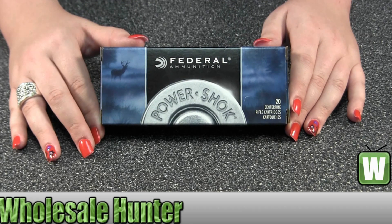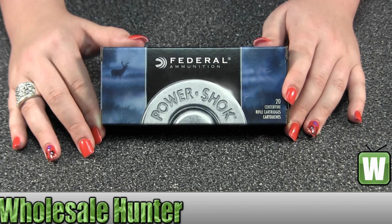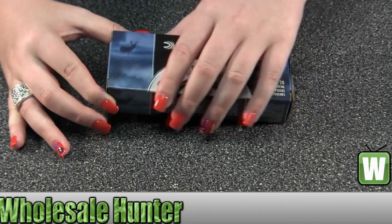They're your 7.62x39 Soviet 123 grain high shock soft point cartridges. There comes 20 per package.